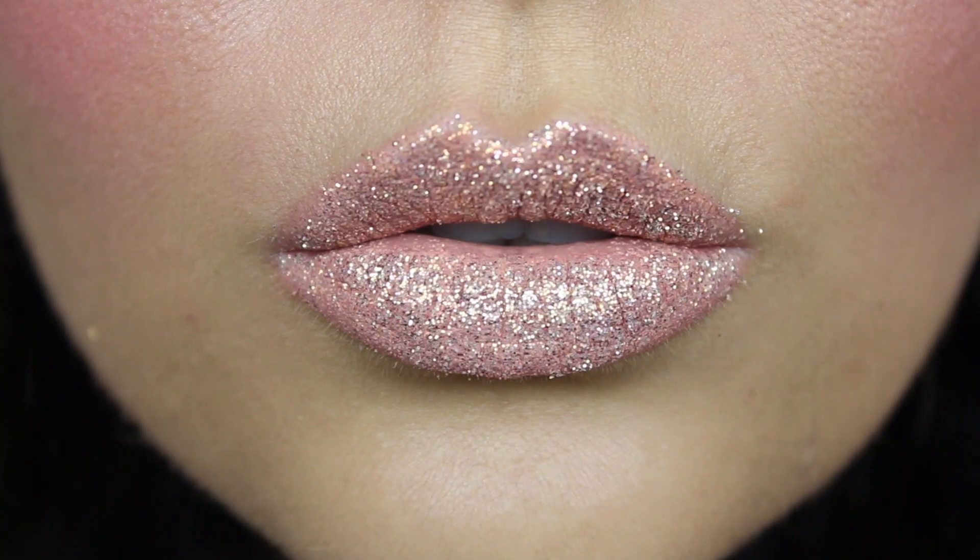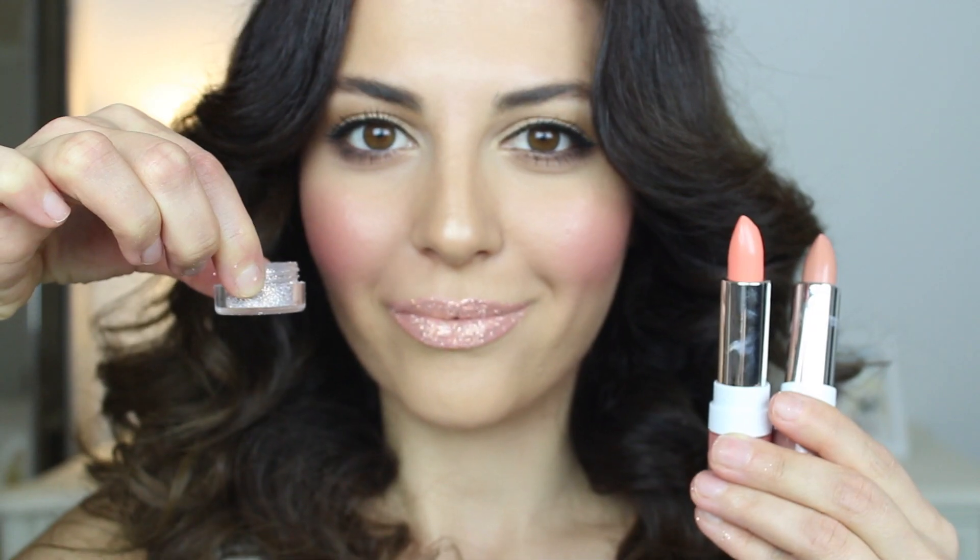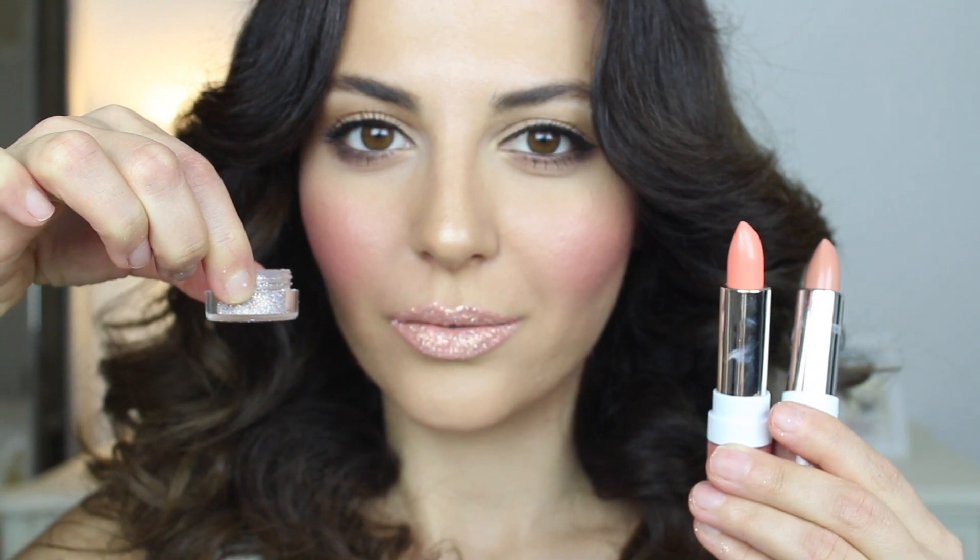Hey guys, here's a short tutorial on how to achieve glittery lips. What you'll need is fine glitter and a creamy lipstick. Here I'm applying two lipsticks only because I really like the color combination together, and of course I'll have all the products down in the description box.